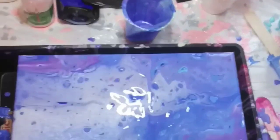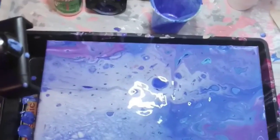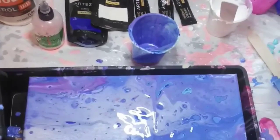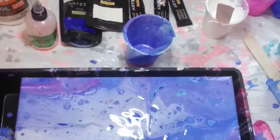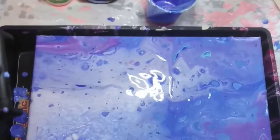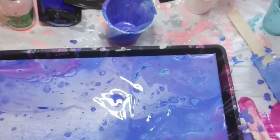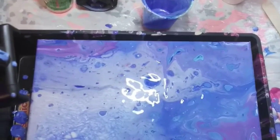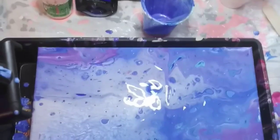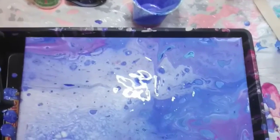Thank you so much for being here, I really appreciate all of you. My name is Marisa, this is Wet Paint Contemporary Studios. I would love it if you subscribe and hit the little notification bell. Subscribing helps the struggle and I love you guys. All my links are going to be in the description below — Facebook, Instagram, and my Etsy store.